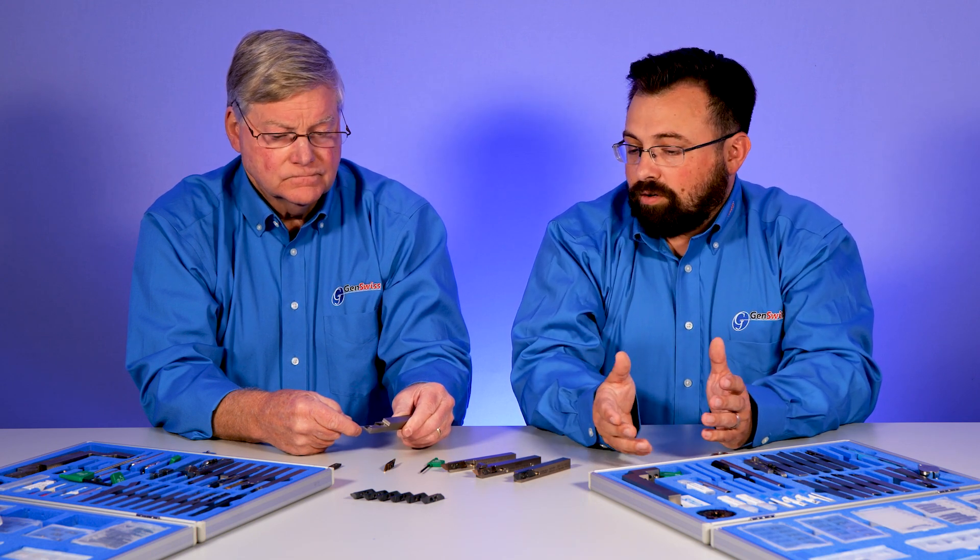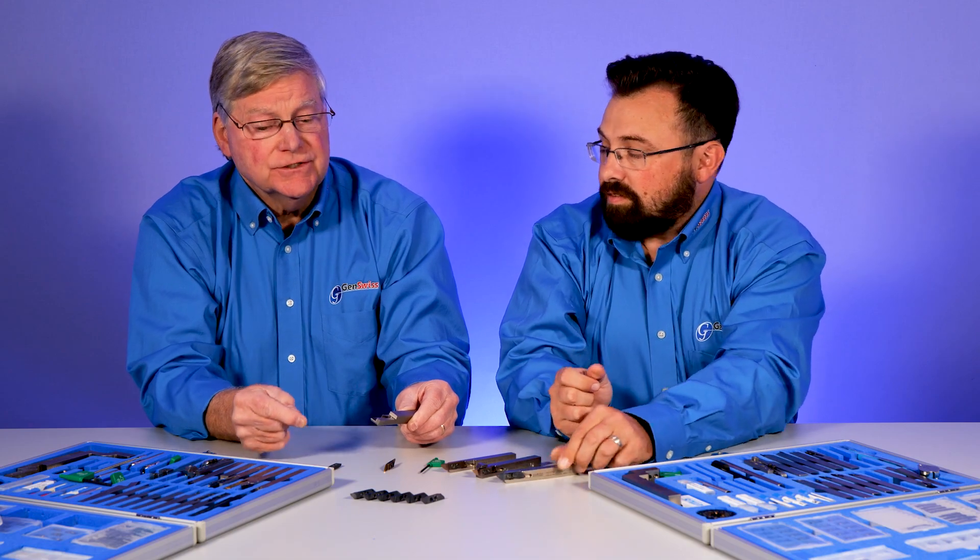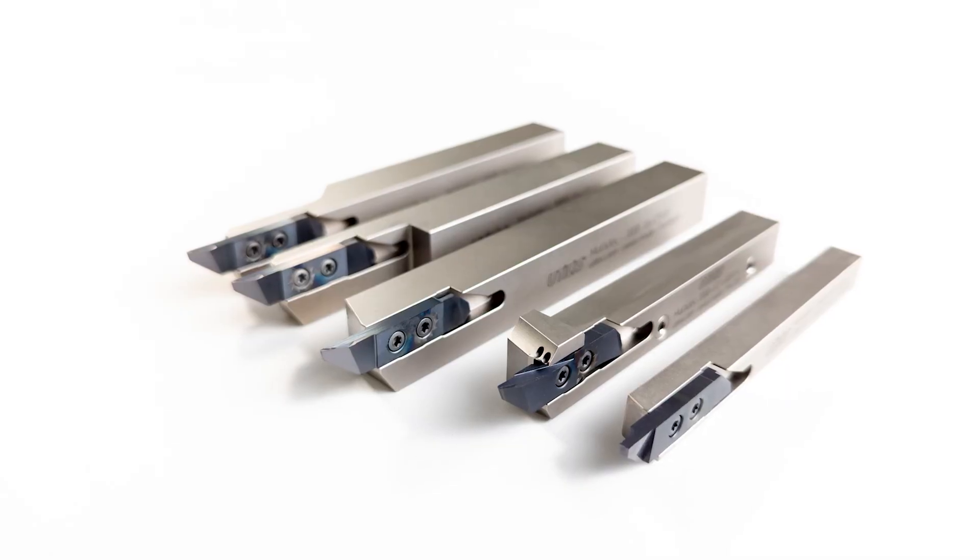The great thing is one holder accommodates all the different geometries available in the program. The holder could be used as a cutoff holder one day and maybe as a threading or grooving holder down the road. It's one pocket design that handles all different operations — all 3000 Series inserts fit all 3000 Series holders.